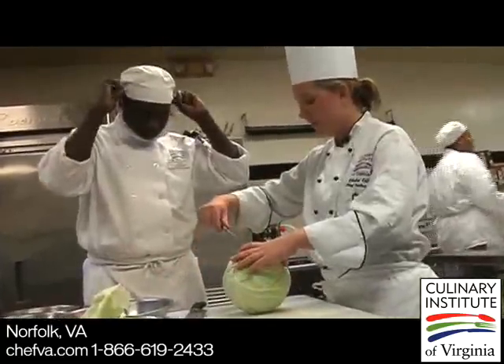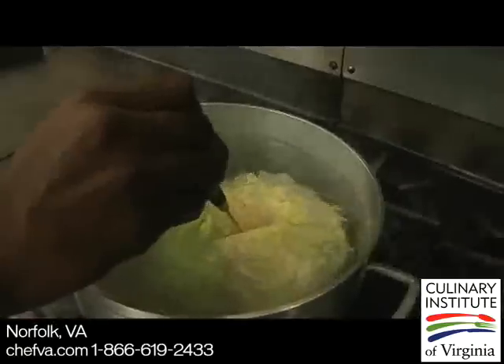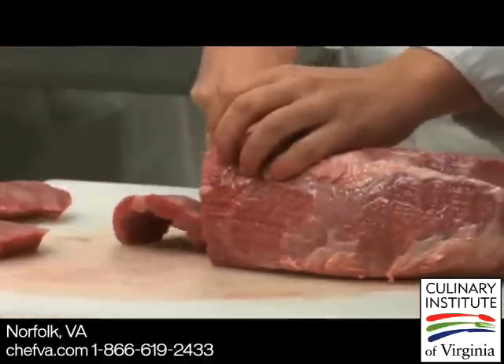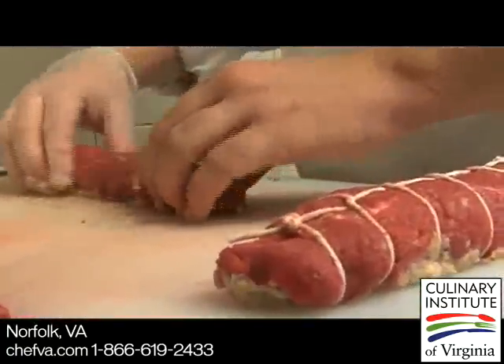Taking those skills and techniques and then applying them now in real applications. What I want you to do with your paring knife is come in at somewhat of an angle. We are going to braise a cabbage roulade, which will be a stuffed cabbage, and then we are also making a beef roulade — just cut nice uniform pieces. Practicing pounding out the meat, stuffing it, and then making a roulade to then also stew.